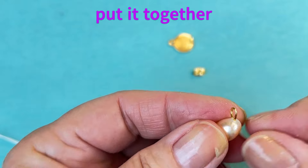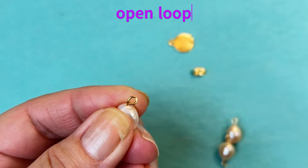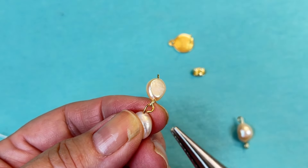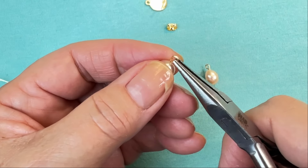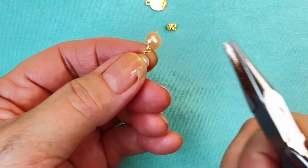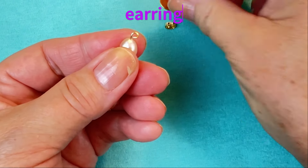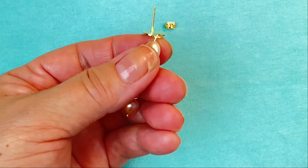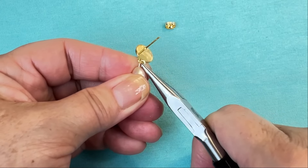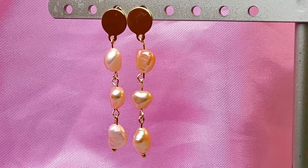Now we're going to put it together, starting with our head pin at the bottom. We're going to go ahead and open up our loop, slide on our pearl, and close it back down. Same way, we're going to twist it up, slide on our pearl, and twist it down. Twist it up, slip on our earring, and twist it down. Put on our earring backing. There you have it — a pearl drop earring.